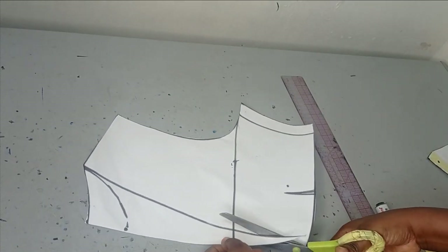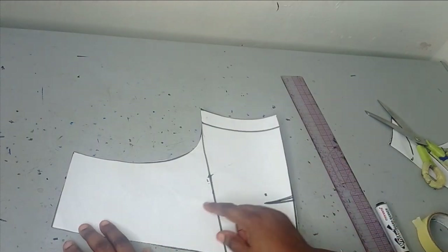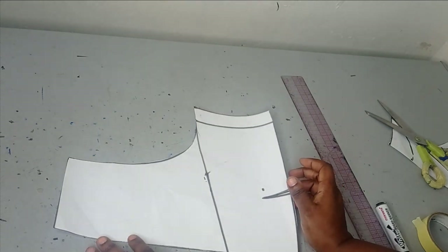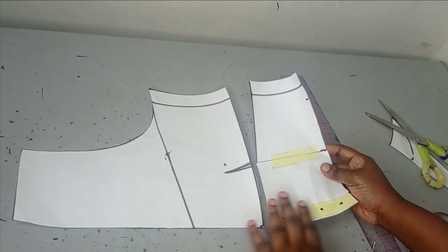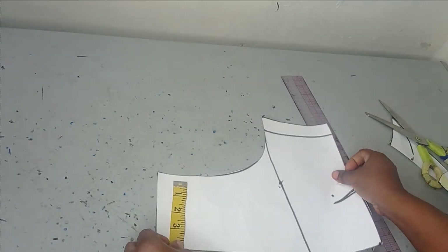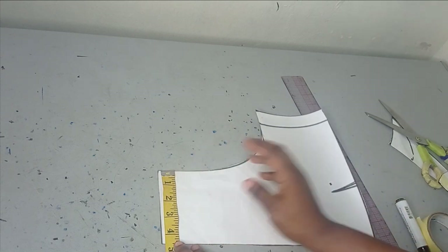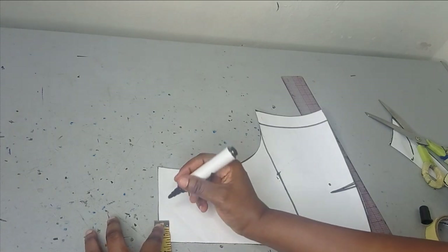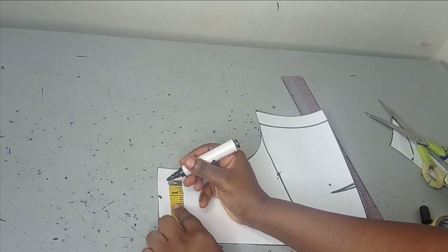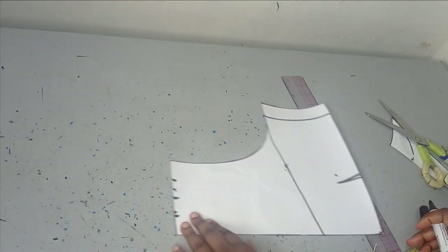I'll cut out my neckline. If you want to add gathers on your shoulder line and your waistline, I'm going to be introducing more volume using the slash and spread method. If you don't want to add volume, you can just cut this out and sew it directly to the lower parts of your bodice. Because I want to add volume, I'm going to divide — I want three style lines, so I'm dividing what I have on my shoulder by four. I have around four and a half inches, so I'm measuring one point two five inch intervals here.